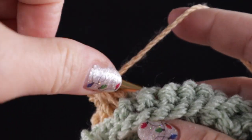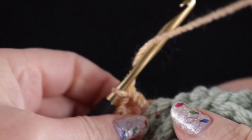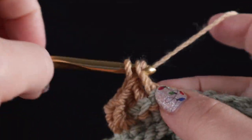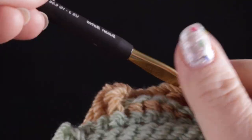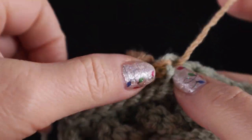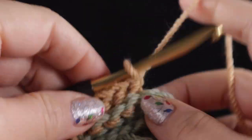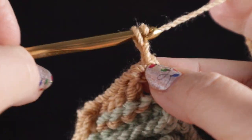We're working them around the body of the stitch, not through the top loops. After we do that, we're going to work four back post double crochets - one, two, three, and four. Now after that we're just going to repeat that all the way across: four front post double crochets and four back post double crochets. At the end of the row we're going to work a half double crochet in the last stitch. That's row one of the basket weave.